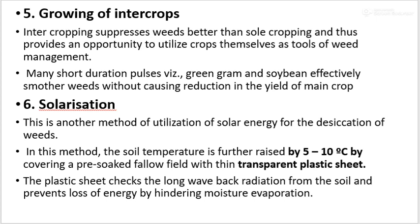Then, solarization: solarization means increasing the soil temperature by 5 to 10 degrees Celsius. This is another method of utilizing solar energy for desiccation of weeds. In this method, the soil temperature is further raised by 5 to 10 degrees Celsius by covering a pre-soaked hollow field with a thin transparent plastic sheet. The plastic sheet checks the long-wave back radiation from the soil and prevents loss of energy by hindering moisture evaporation.